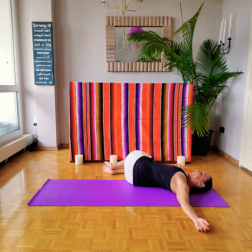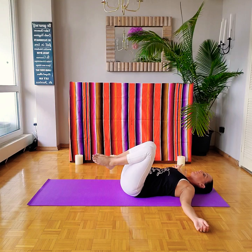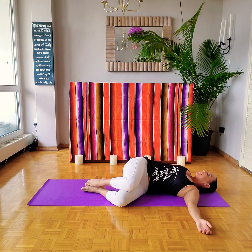Let's turn our head back. Bring the knees back up and lower them down to our left side, setting the spine in one straight line. As we relax, let's turn our gaze towards our right fingertips.